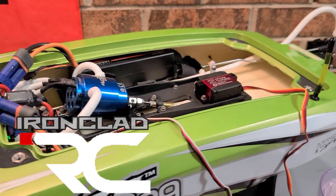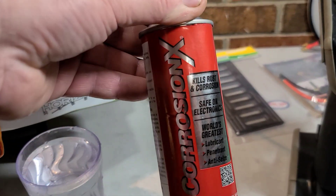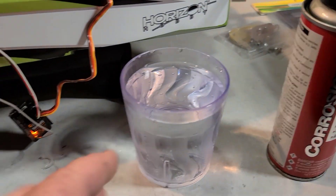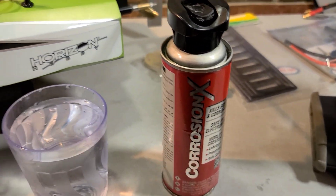Welcome back to the channel, you guys. I got the Velez 29 here and I got some Corrosion X. I'm going to do a little experiment to show you guys how well this Corrosion X works.